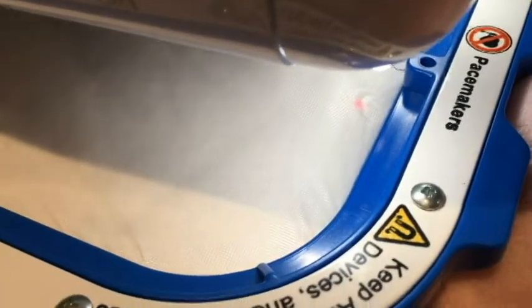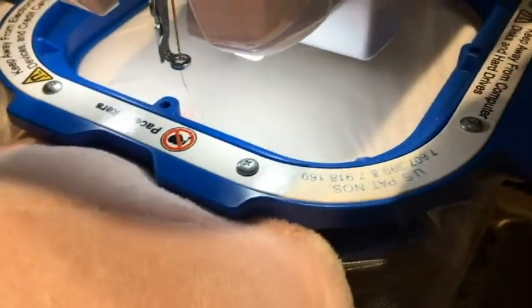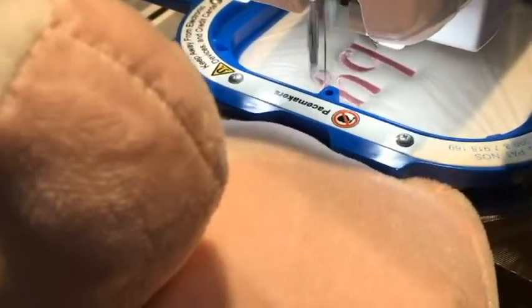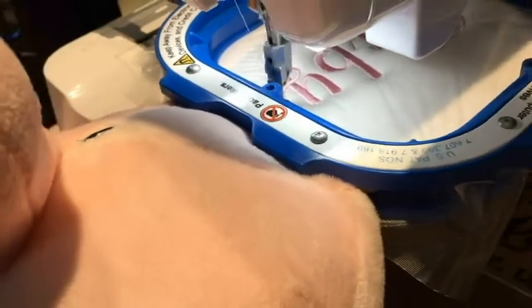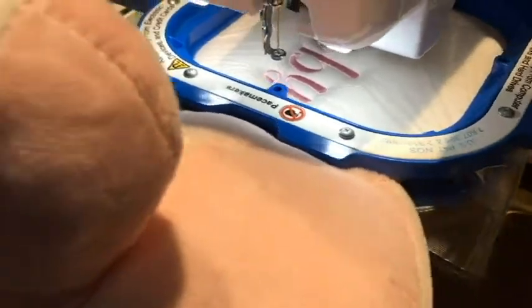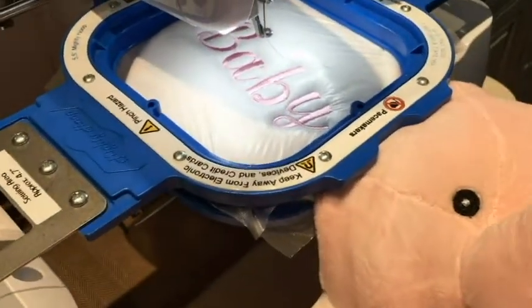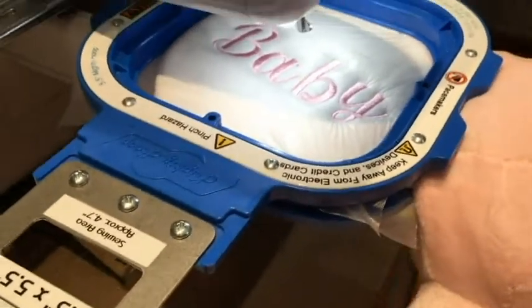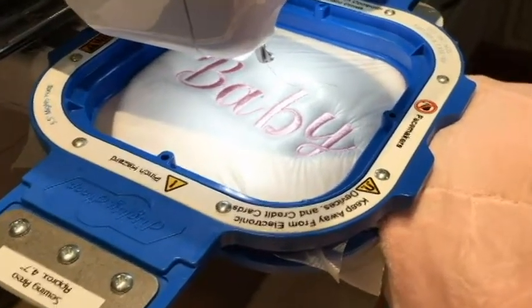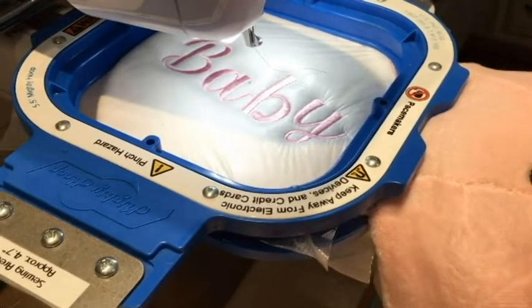We want to be away from the edge of that hoop because it could damage the machine. So now we'll go ahead and let it embroider and then come back. Baby's all done — we'll take this off the machine, remove the hoop, cut the jump stitches, take the WSS off, and review the two ears.